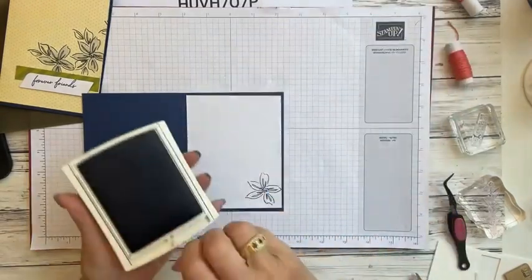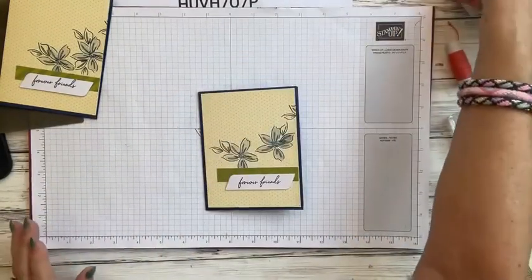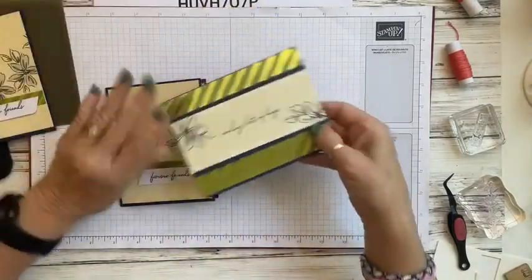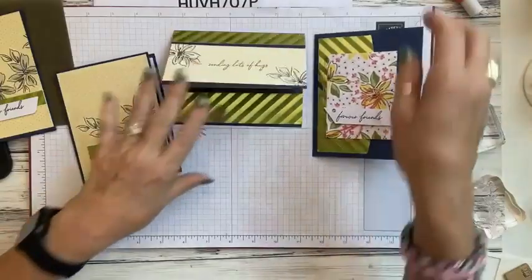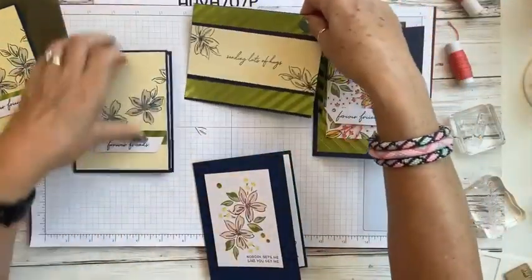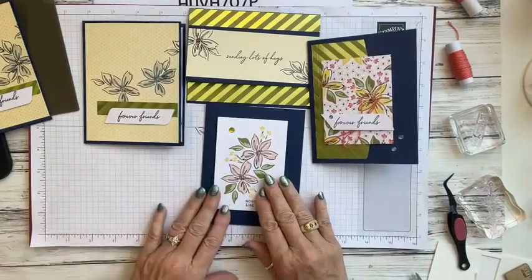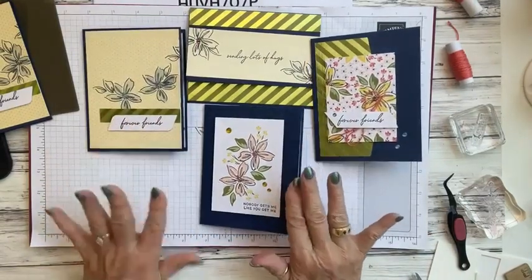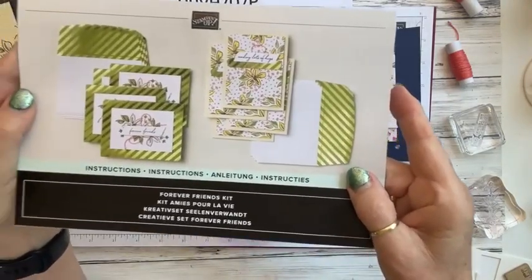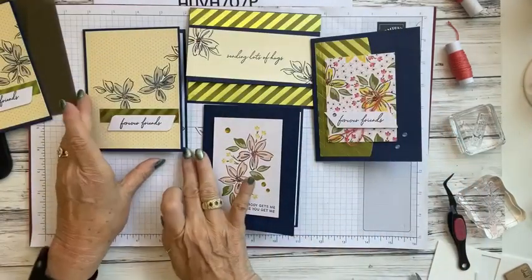There are our four alternative cards! Let's push this down so it lays flat — there are my four alternative cards. You can see what you can do compared to what the kit shows you. There's how the kit says to do it, and then this is what we did.